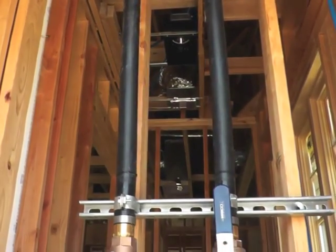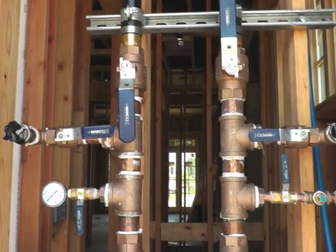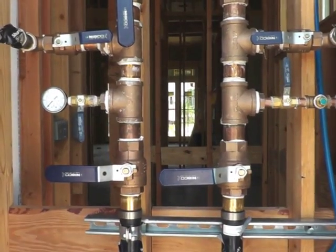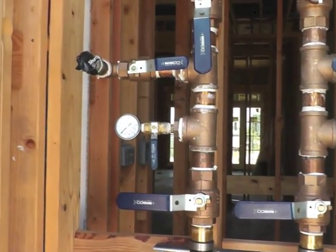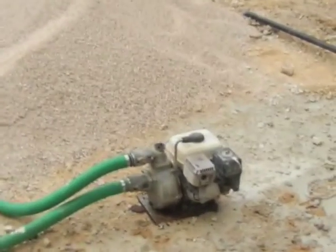When more than one unit is used, a central flush manifold is essential. The central flush manifold allows the wellfield to be flushed and purged separately from the house piping and equipment. It is usually located in a garage or exterior closet, so the flush cart can be set outside. The flush cart is used to purge air and debris from the loop piping and equipment.